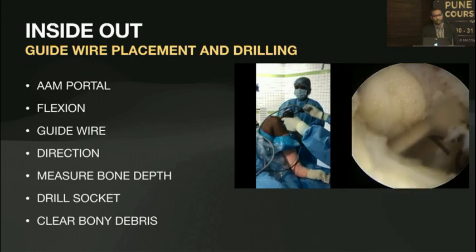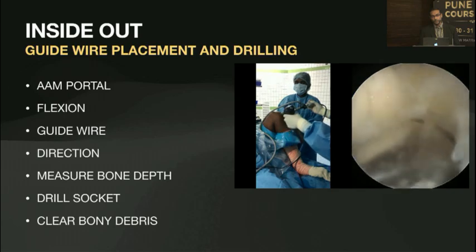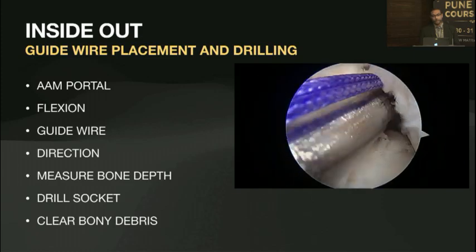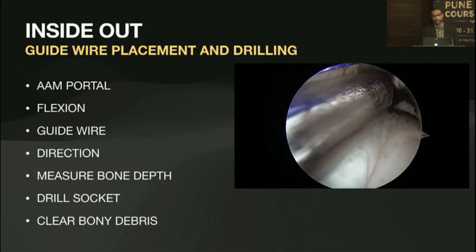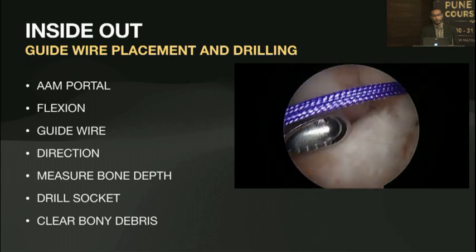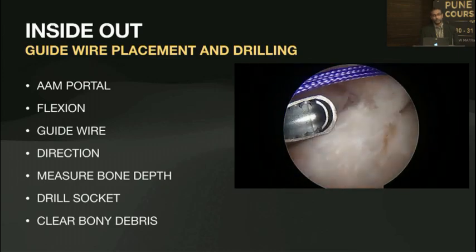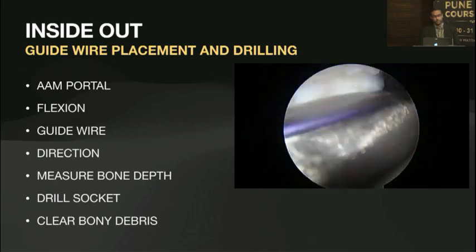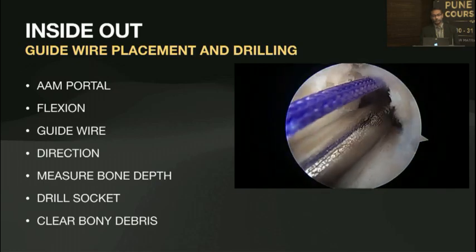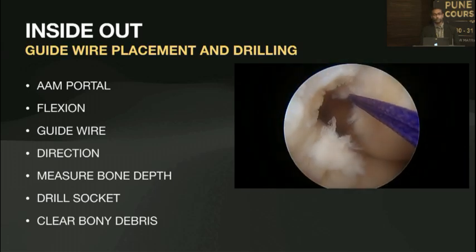Depending on the length of the graft and whether you're using a fixed or adjustable loop, cater the tunnel depth accordingly. When you ream back, slowly clear all the bony debris. Use a shaver and clear off the bony debris again — bone debris can be found all around the knee joint and can cause secondary injuries to the condyle surfaces. Make sure you visualize the tunnel from the anteromedial portal, confirm there's no bony debris, you've got a good posterior wall, and there is no breakout at the lateral side.